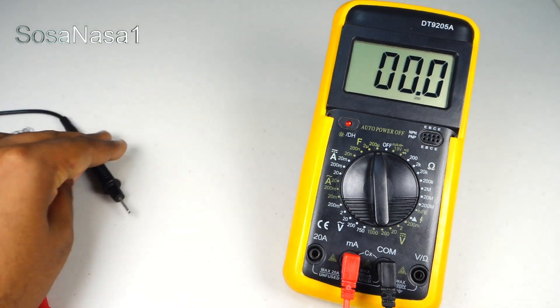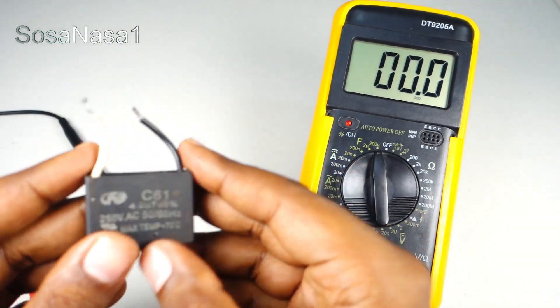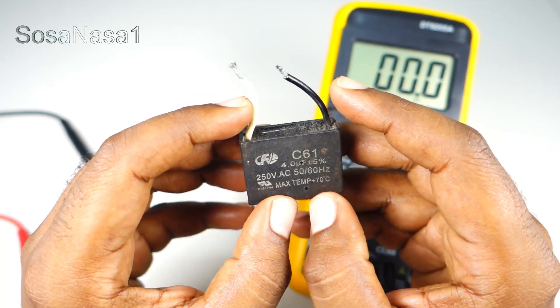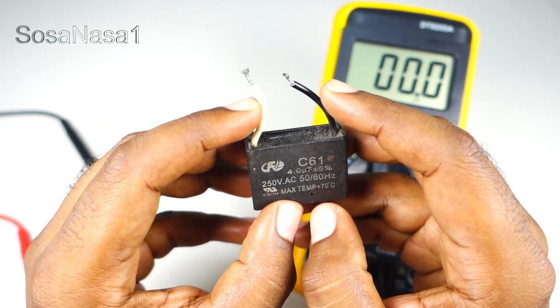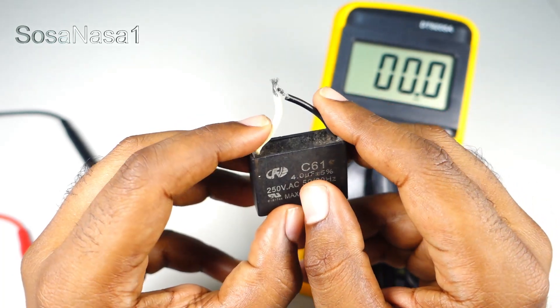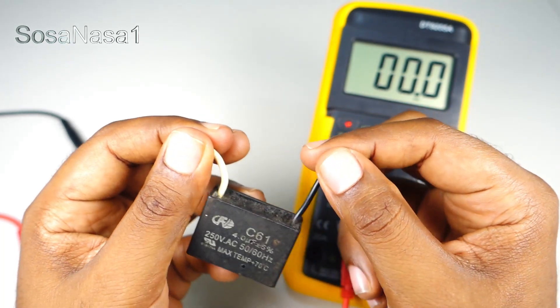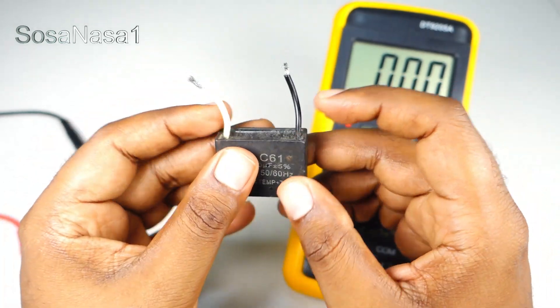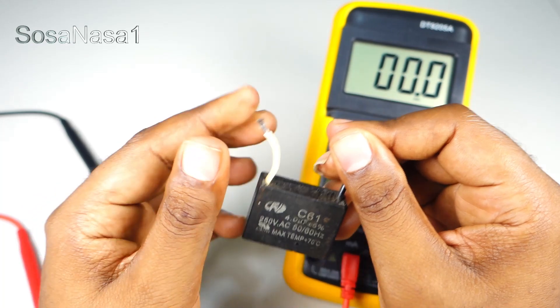The next step is to discharge the capacitor. How do I discharge this capacitor? Very easy — touch this cable with this cable in this way. Now I can touch with my finger this cable. It is safe to touch.